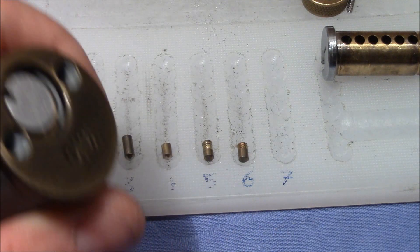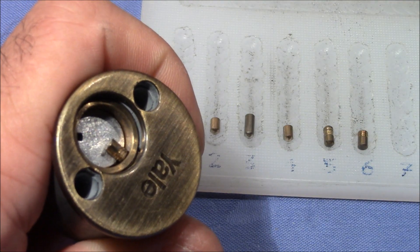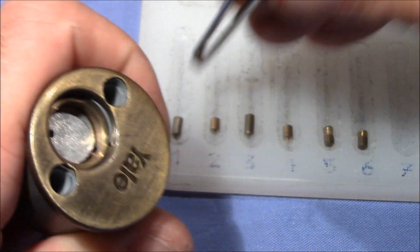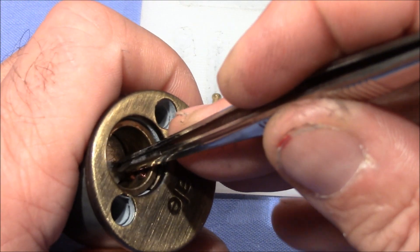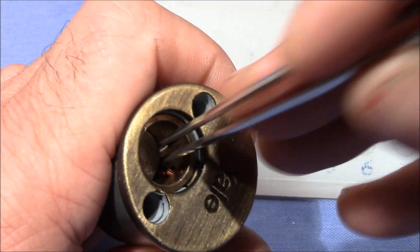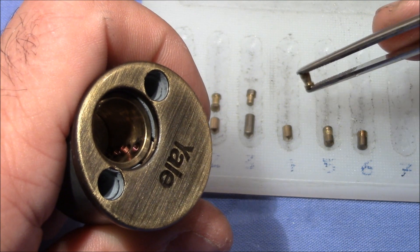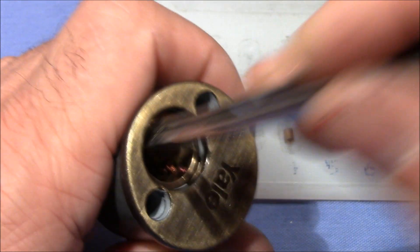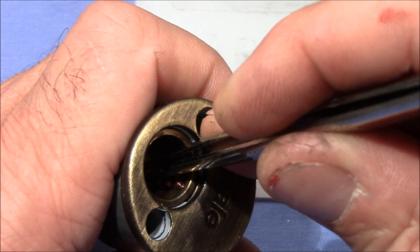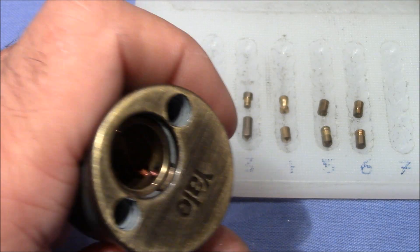We'll look at the driver pins really close when they are out. One is a serrated but with the serrations towards the spring — very interesting. We've got a spool in two. We've got a T-pin in three. We've got a mushroom spool in four. Then we've got a standard in five. And a serrated in six.